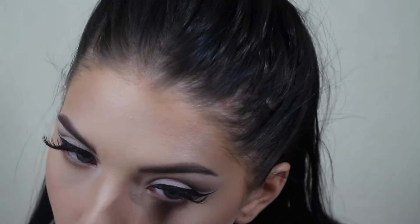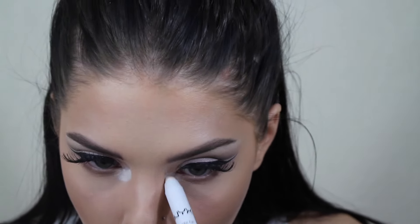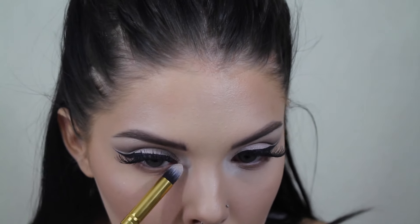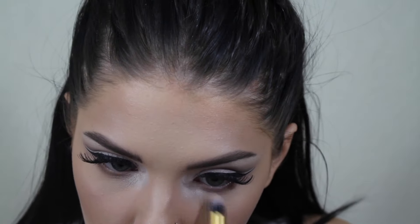Now I'm taking that light cool tone brown and putting that under my eyes, just blending it out. I do take mine down pretty far but that's just because I have big eyes so I like to take my bottom shades down really far. Now I'm taking my NYX Cosmetics milk crayon, and I'm taking that pink shimmery shade and that pale shimmery shade that I used on my brow bone, and just popping both of those on my inner corners on top of that milk base.